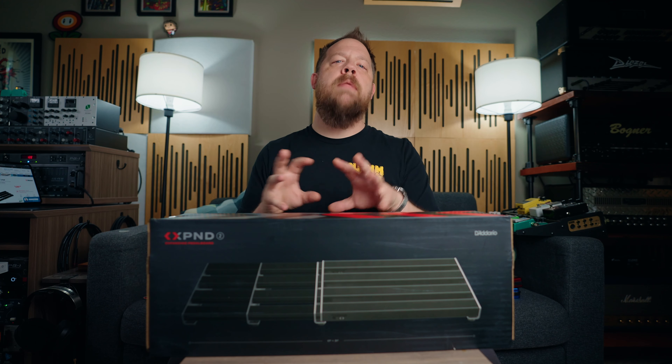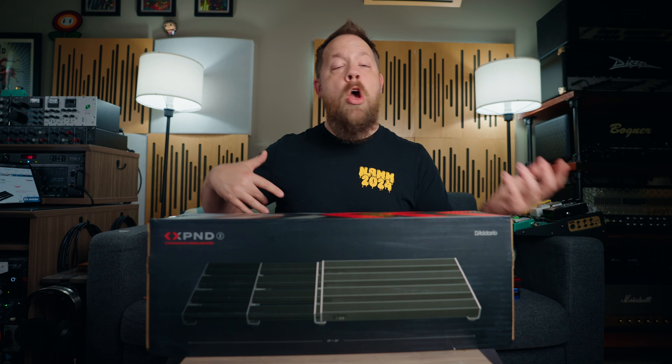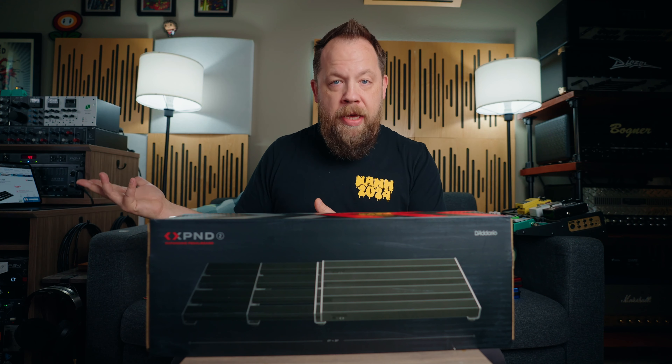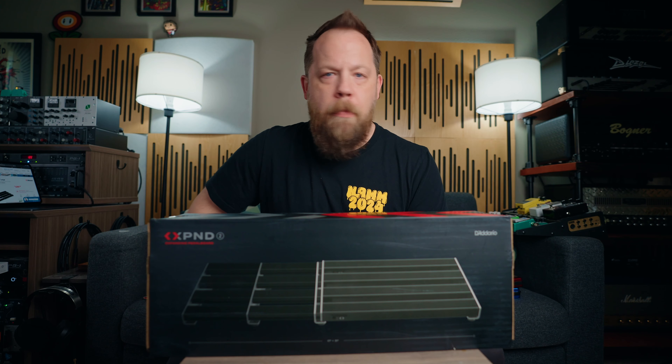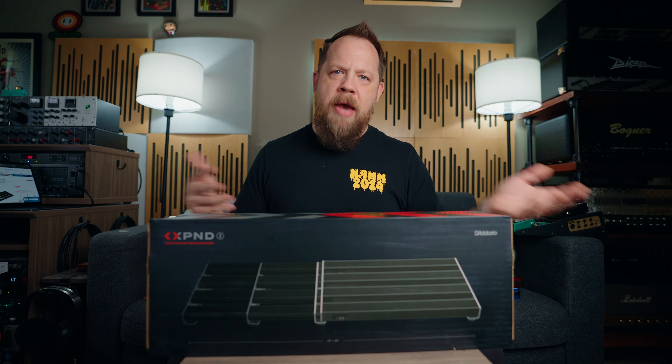In this video, I'm going to put together a pedal board using D'Addario's Xpand tech. Before we go any further, this video is sponsored by Sweetwater. I asked Sweetwater to send me these things — I have the small one and the large one. All thoughts and opinions are mine.